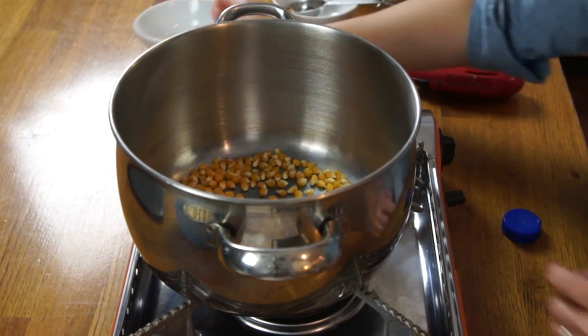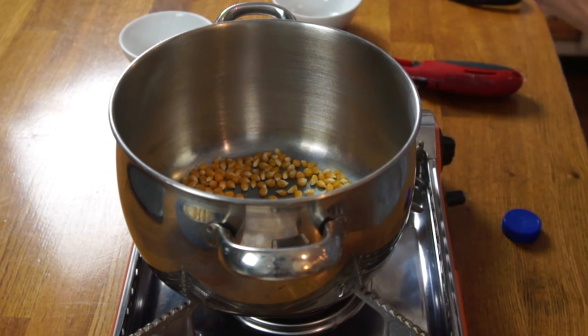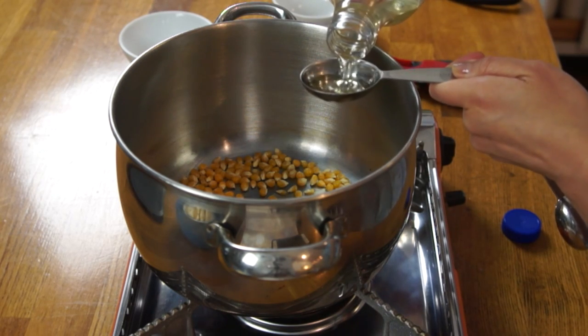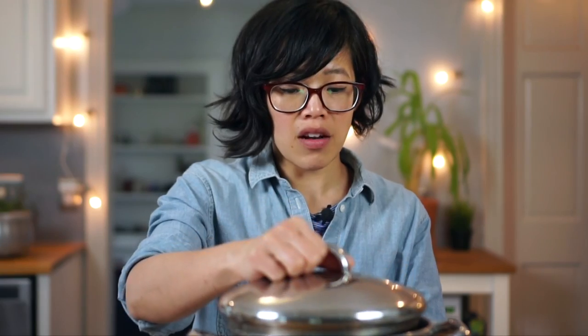This is how I do it when we make popcorn every Friday night. Same thing here — half a cup of popcorn kernels and two tablespoons of oil. While we're waiting for our kernels to pop, let me tell you a little bit more about GlassesUSA.com.